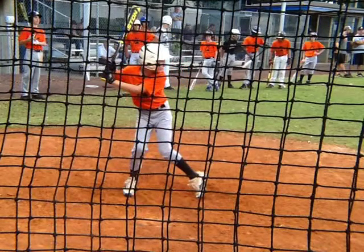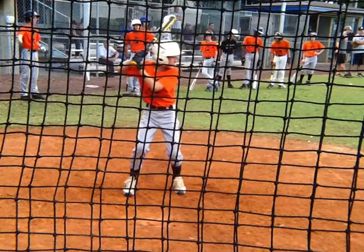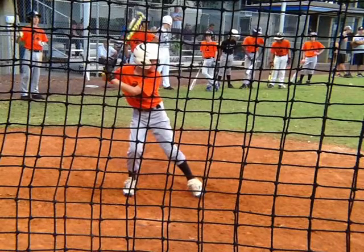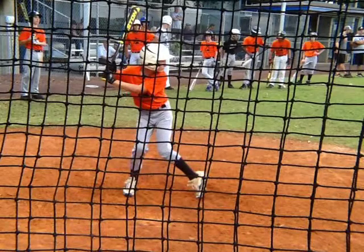Not a bad power position. I like the fact that we're getting from our stance to our power position early. Hands are going backward, foot is going forward. We are taking a little bit of an inward turn, which I really like. We're going backwards to go forward — I like that a lot.